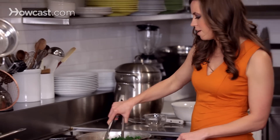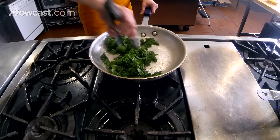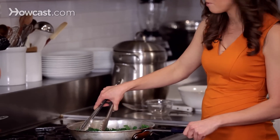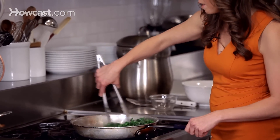As it's cooking, you'll look for this bright, vibrant green. Once it goes past the bright green color, then it's been overcooked, so you really need to stay on top of it and make sure you take it off after only a minute or two.